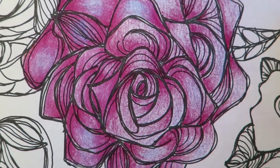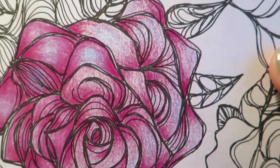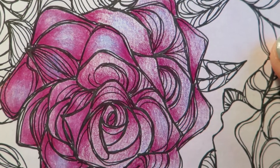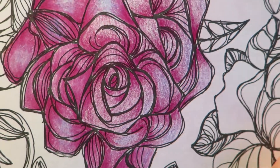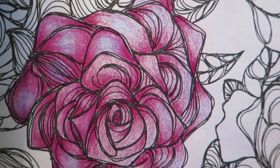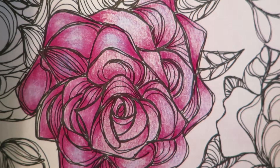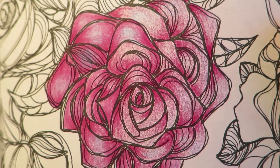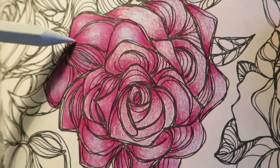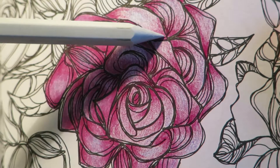If you look closely, you will see that the unblended petals in this design are quite grainy. It's a nice gradient, but you see the grain and the tooth of the paper where the pigment of the pencils are. The petals on the left that are blended are much more shiny, waxy, and they have a smoother blend without this graininess.